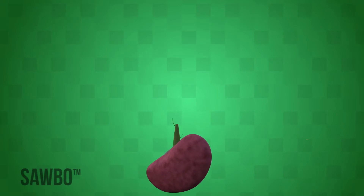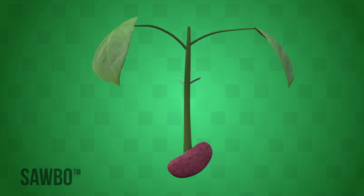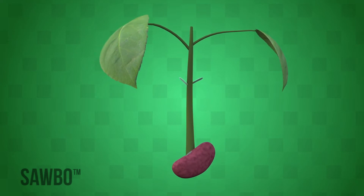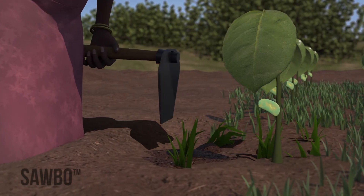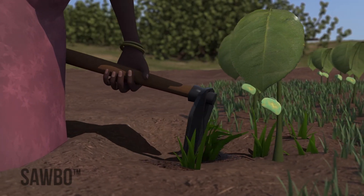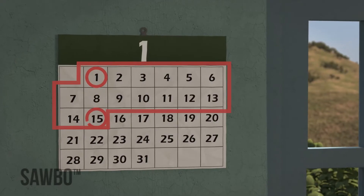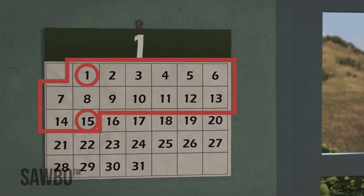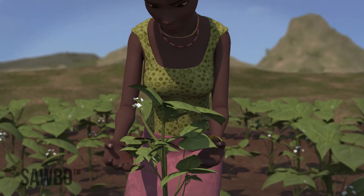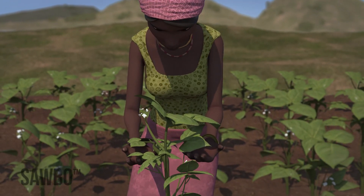You should weed your field three times. Weed your beans once they develop two to three leaves after germination — that's about two weeks after planting. Take a hoe and stir the soil between each row to remove the weeds. Weeding is very important because weeds compete with your bean plants for nutrients. Weed again two weeks later, before the bean plants flower, and also check for any diseases and insect pests while weeding.